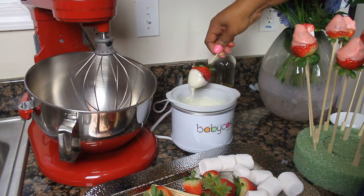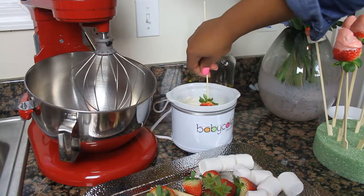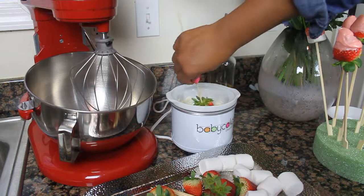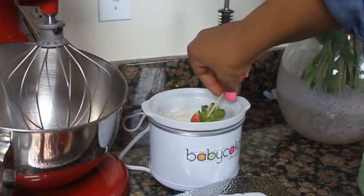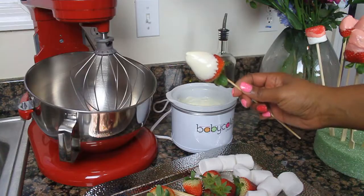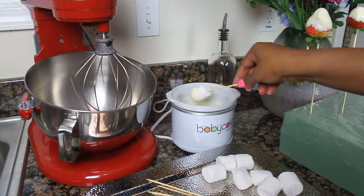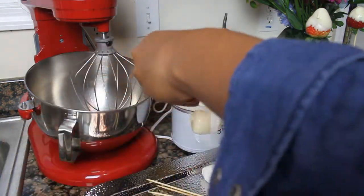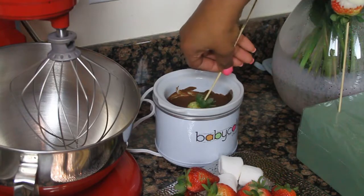I just used regular candy melts. I dipped all my strawberries, I dipped all my marshmallows, I added toppings, and that was pretty much it. And as you can see I'm doing that here. Then I put them all in the refrigerator to chill for like five minutes.